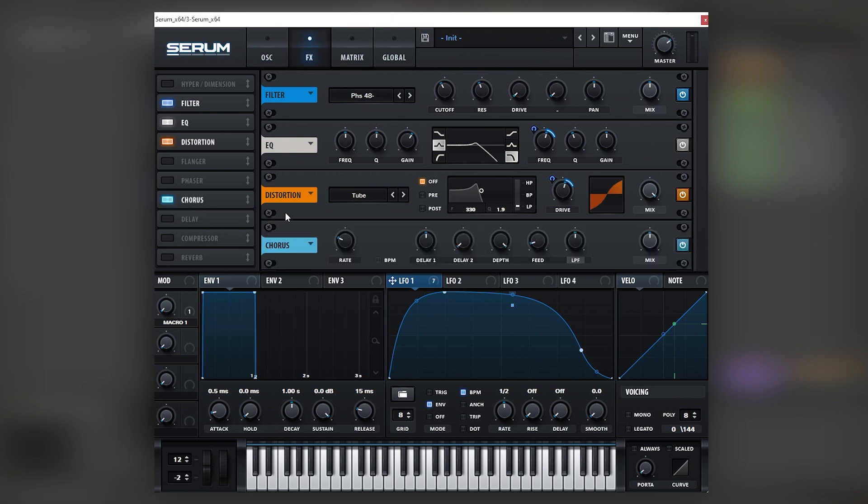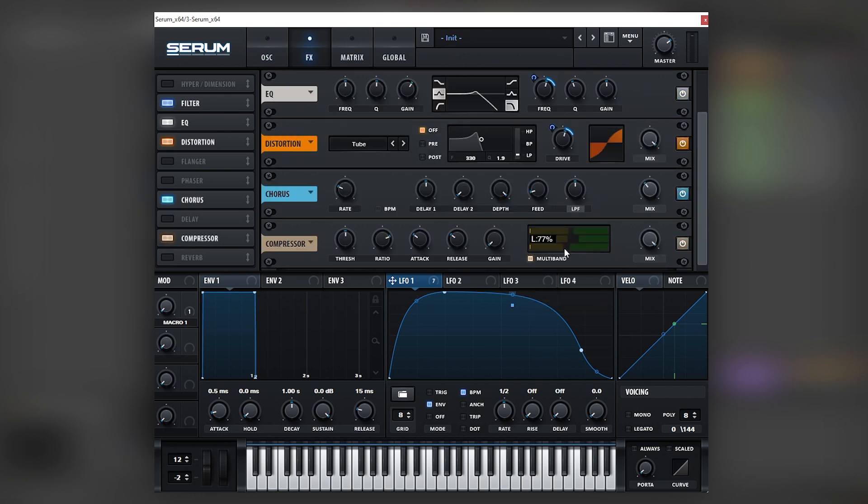Next we're going to add a chorus and leave it as is, maybe bring the mix a little bit lower. Then we're going to add a multiband compressor, bring the lows a little bit lower, and automate the gain so it goes up with the LFO. Once again we're adding one more layer of movement into the amplitude of the sound.